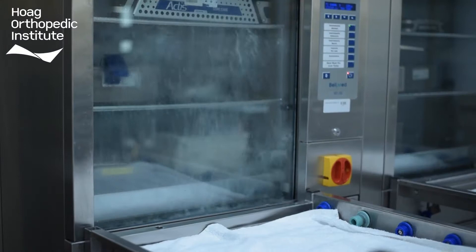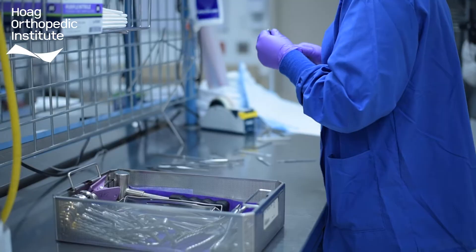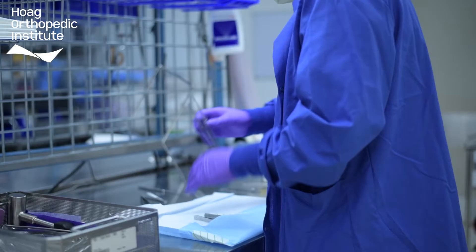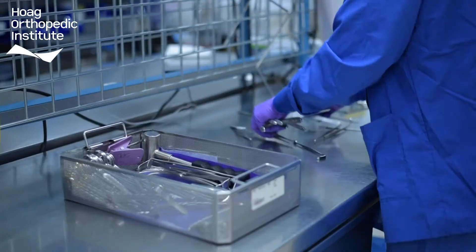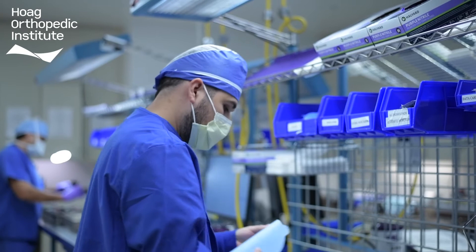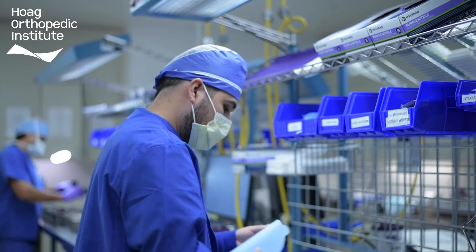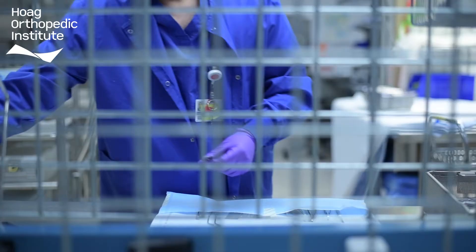From here the instruments are inspected and assembled in preparation for sterilization. During the assembly process, instruments are inspected to be sure that they are functioning correctly and then assembled into their appropriate sets made for different surgical procedures. Each set has commonly used instruments and instruments that are unique to the surgical procedure. In order to guarantee proper assembly, each sterile processing tech is responsible for learning each instrument and how it works. This provides a surgical team with everything they need to provide safe, quality care to our patients.